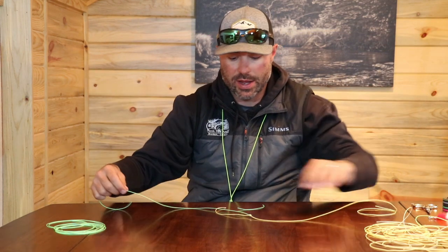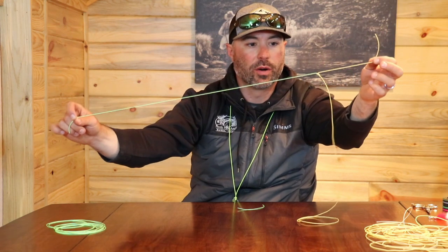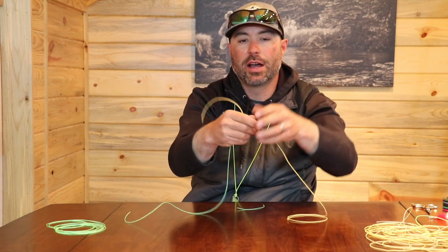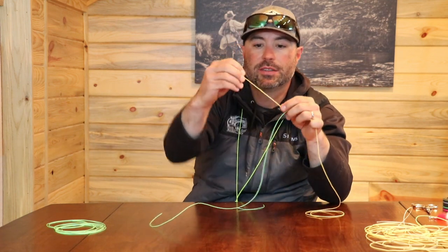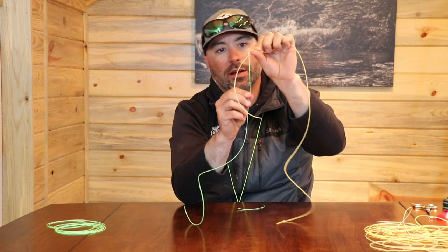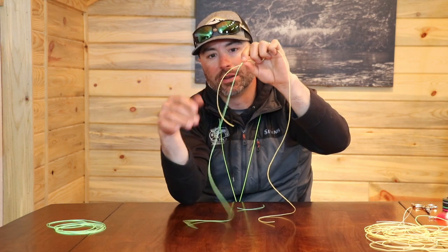A lot of times what I'll do is hang a fly off this tag and then a fly off the other tag, and it works for multiple reasons. One would be that it's away from the main line, and when a fish eats it there's nothing obstructing it — as if you had a fly tied to the eye and then to the bend, you'd have this tippet in the way.